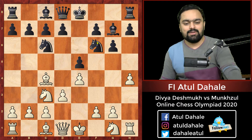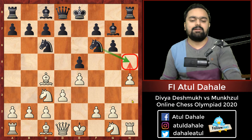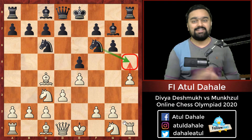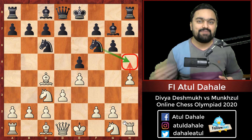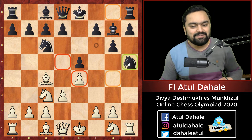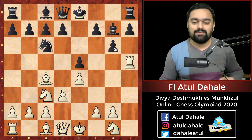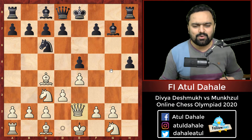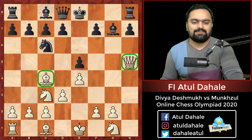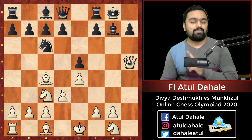Her opponent played knight f6, trying to stop h5, thinking that if h5 is played she can take it and White will not dare to sacrifice the rook on h5. But Divya Deshmukh is a daredevil girl — she is fearless. She goes for h5, and after knight takes h5, she sacrifices her rook on h5 with rook takes h5, g takes h5, and the queen comes into the game. The bishop on c4 and the queen on h5 now threaten checkmate, so Black calmly castles.